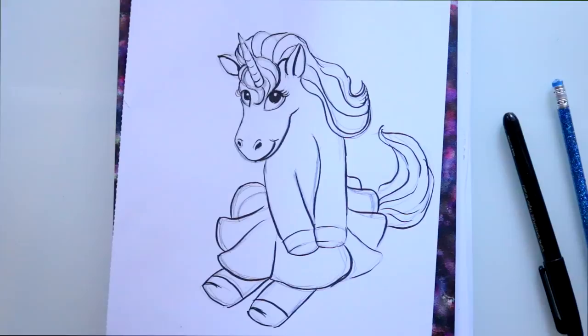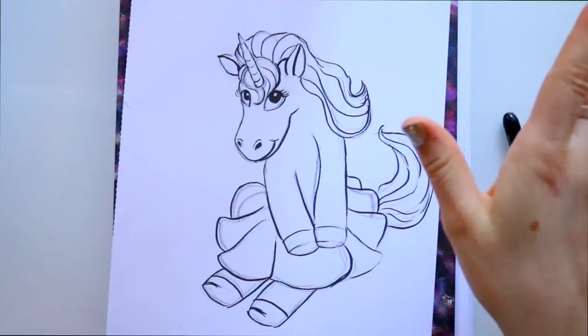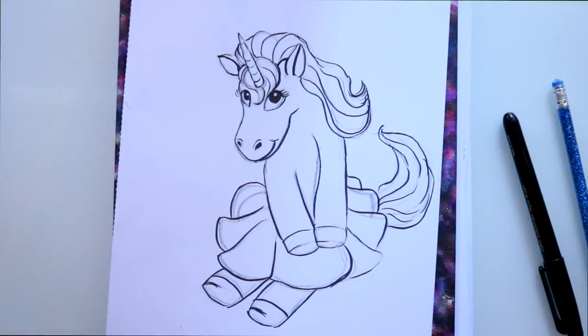There you go — that's my little unicorn Lulu! I really hope you guys give it a go. It's always a fun thing, especially on a birthday card or just for doodling around. Maybe you can branch off and create your own unicorn. I hope you all have a wonderful day, and if you draw Lulu, let me know — tag me on Instagram and I'll usually see your photos. Leave a comment below letting me know who you'd like to draw next. Bye!